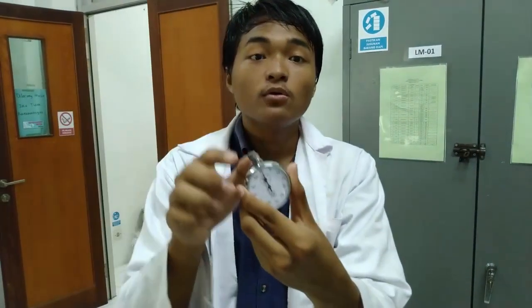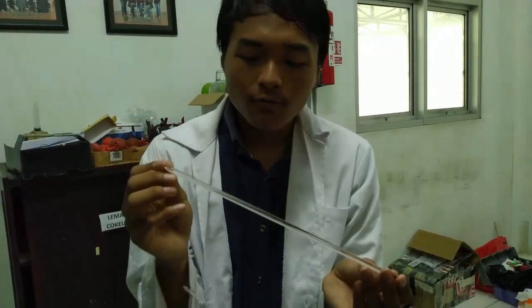Ini adalah stopwatch yang digunakan untuk mengukur waktu yang diperlukan hingga tabung soklet penuh. Stopwatch dinyalakan saat cairan mulai mengisi dan dihentikan saat cairan turun kembali. Ini adalah termometer yang digunakan untuk mengukur suhu di labu, kira-kira nanti sekitar suhu 70 hingga 80 derajat agar pelarut bisa bekerja.